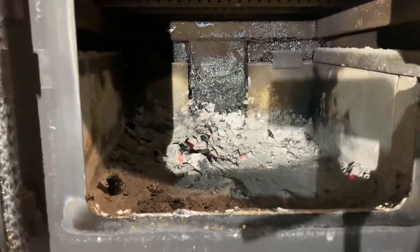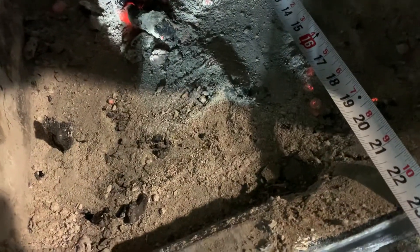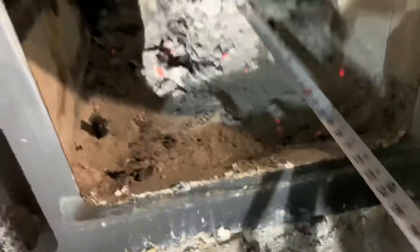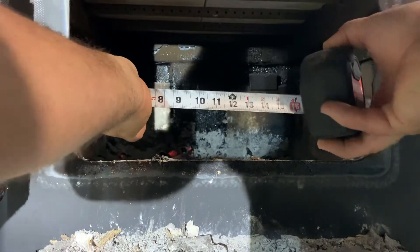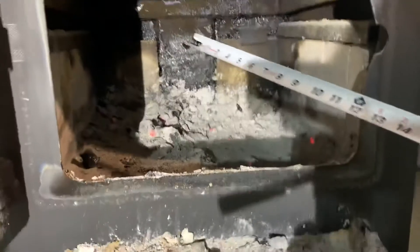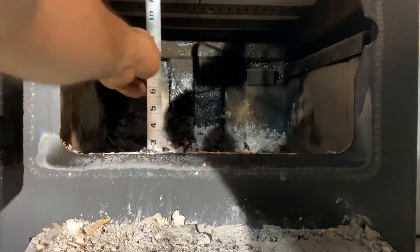Looks like we've got about 21 and a half inches deep of usable firebox space, and 21 inches wide from fire brick to fire brick.